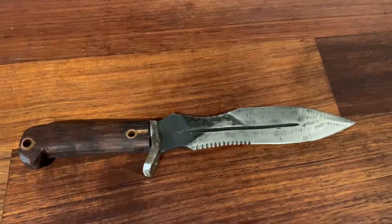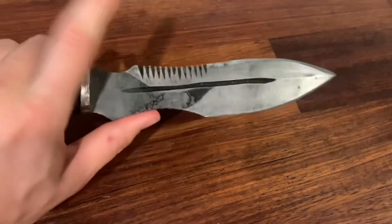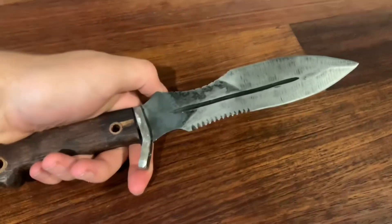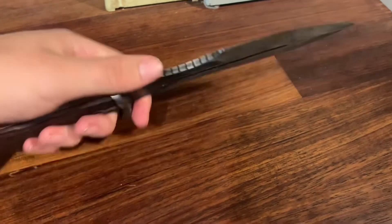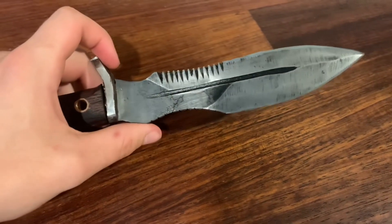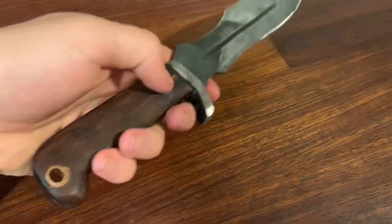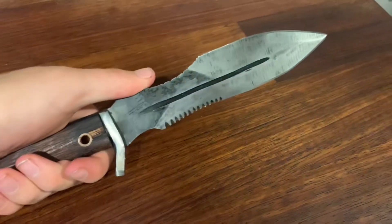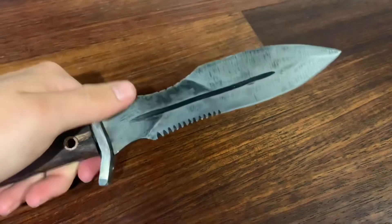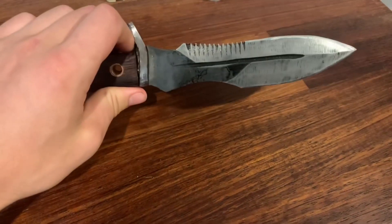Moving on to one of my weirder creations — I have this monstrosity. The blade design for this knife is from a game called Warface. I don't know if it's available on PC or Xbox, but I do know it's available on iPads because I'm an iPad gamer. I tweaked the handle design a little bit to make it more comfortable to hold, and narrowed the blade down just a tiny bit. It's actually surprisingly functional — I use it a lot, and currently it is my everyday carry.